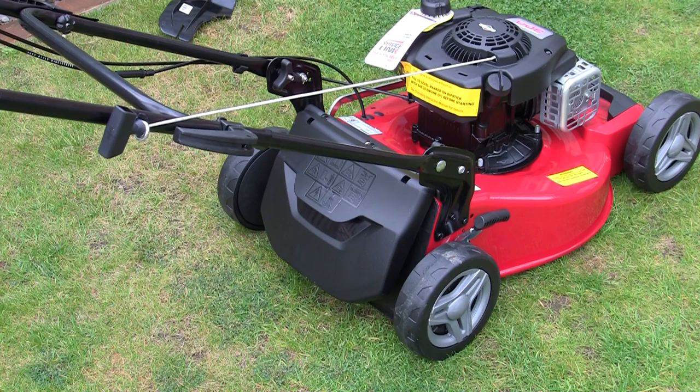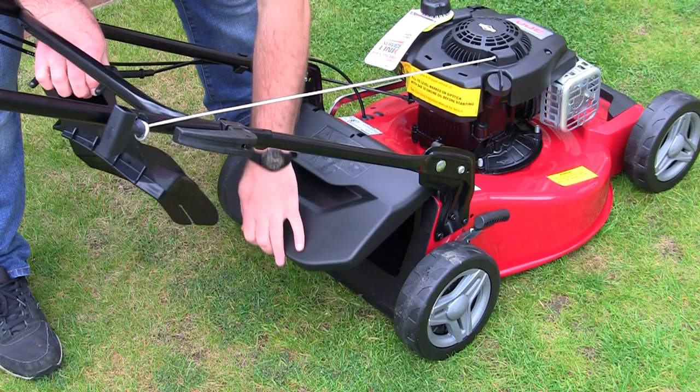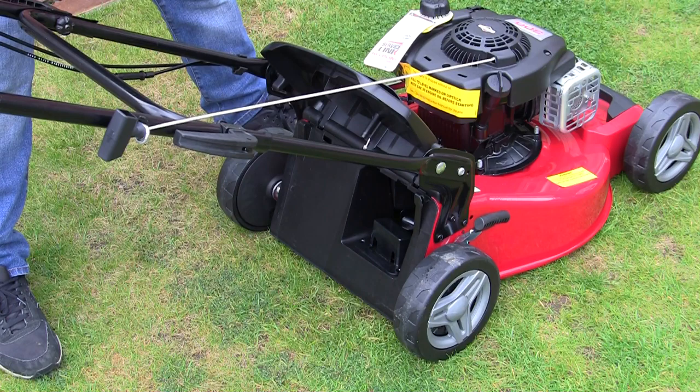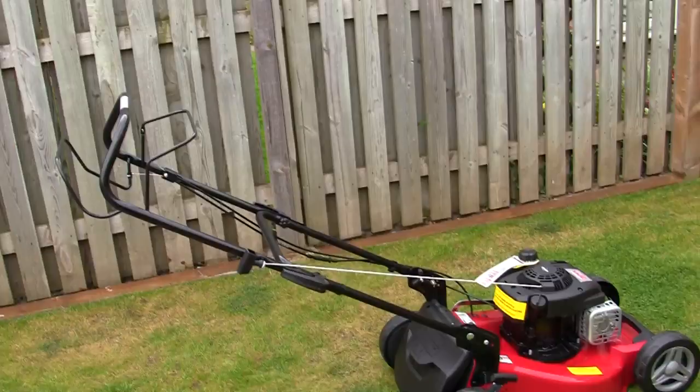This lawnmower also comes with a mulching plug, which is great if you don't want to bag the grass. The machine chops the grass more finely, it stays underneath, and beds back into the lawn - which is apparently quite good for the grass. To fit the mulching plug, grab the plug, push it in, and press the two tabs at the back down. To release it, squeeze and lift it up to remove it.